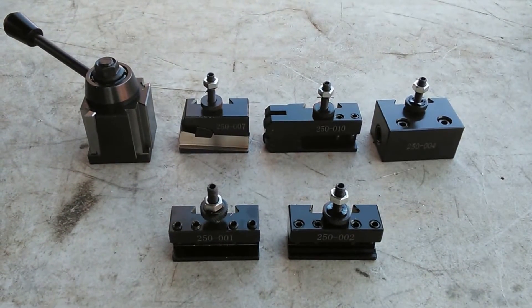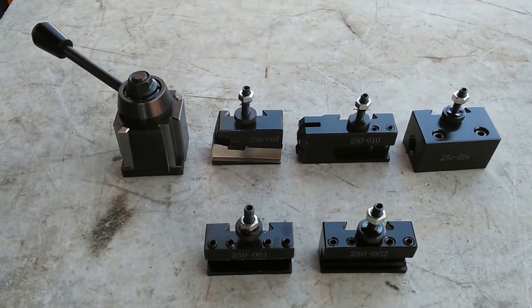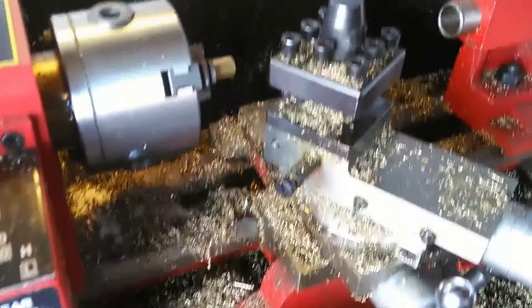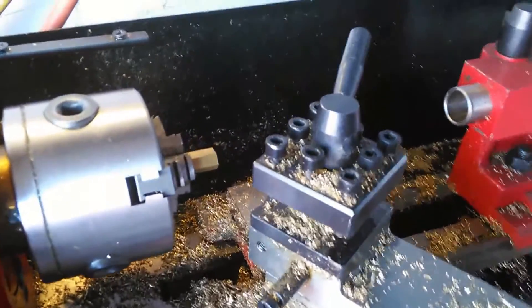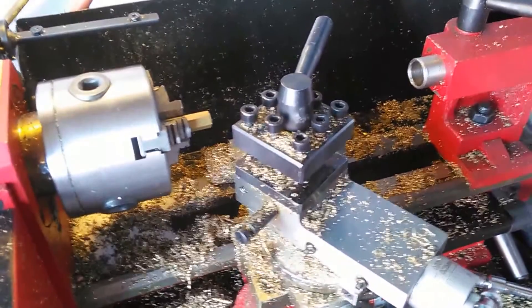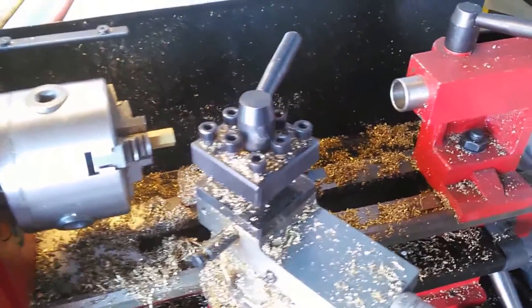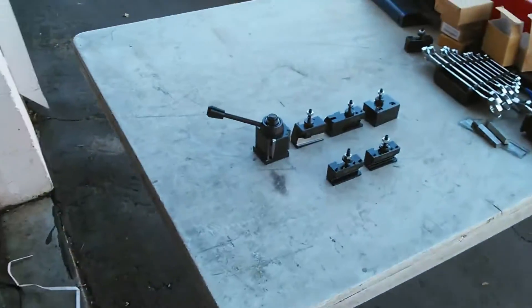Today I'm going to set up a new tool post for my lathe. I have one of those mini lathes and this is a miniature version of the tool posts. I'm going to be swapping out this one here. I've cut a lot of stuff on this lathe, as you can tell from the metal shreds. This little tool post does the job, but I have multiple cuts in some of the pieces I do, and I need to be able to work a little bit faster. So I'm going to get one of those quick-change tool posts and install it on the cross slide.